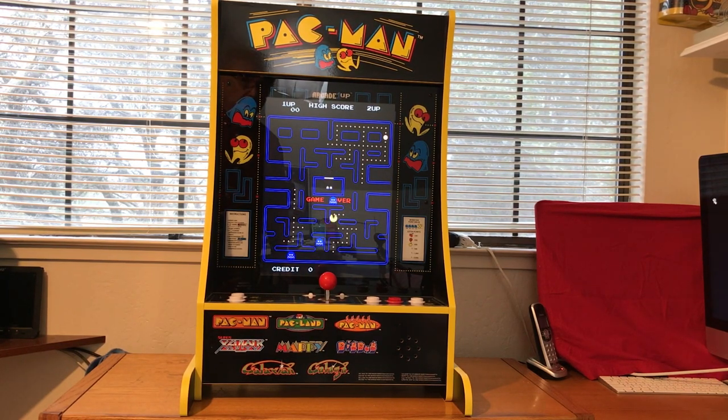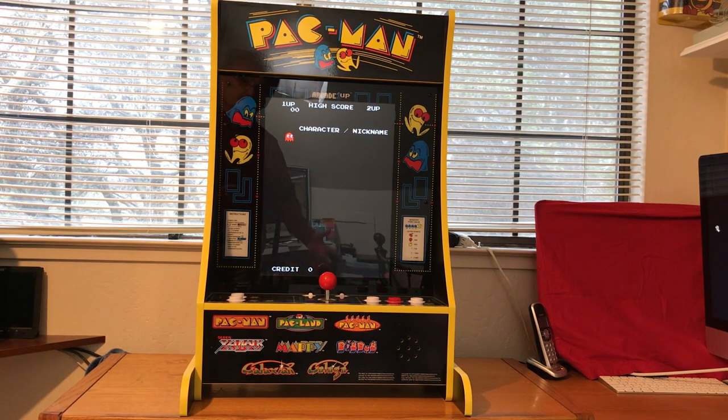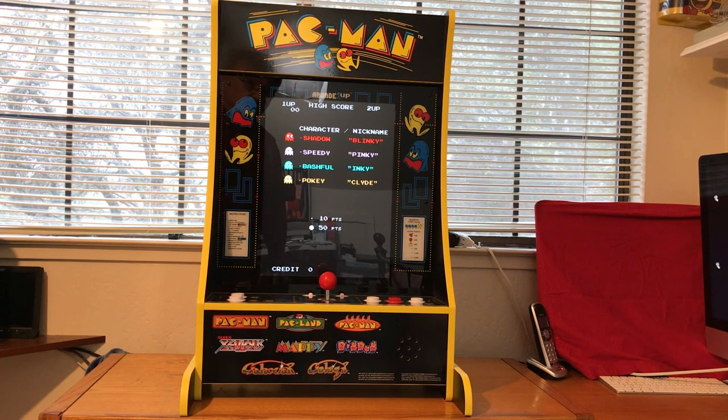I used to have these arcade games a long time ago in the big cabinets. When you opened them up, you had a giant processor board in it, a big CRT in it, and boy, did those things put out a lot of heat. Now, due to modern technology, we have everything all shrunk down, and we have all these eight different games on it.